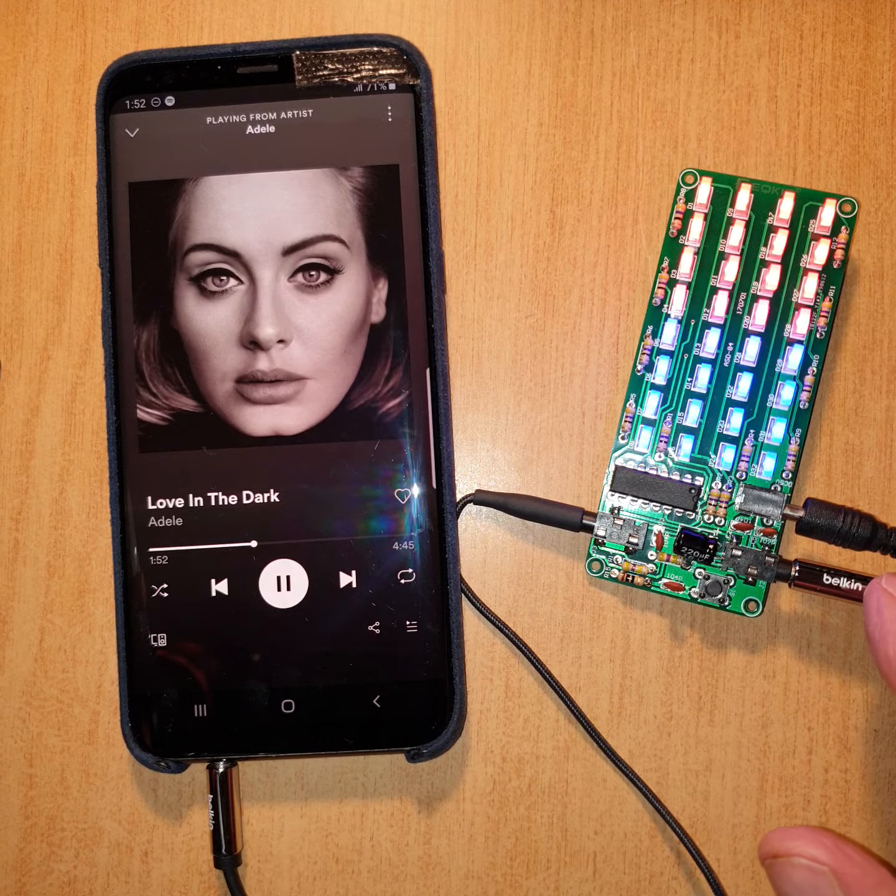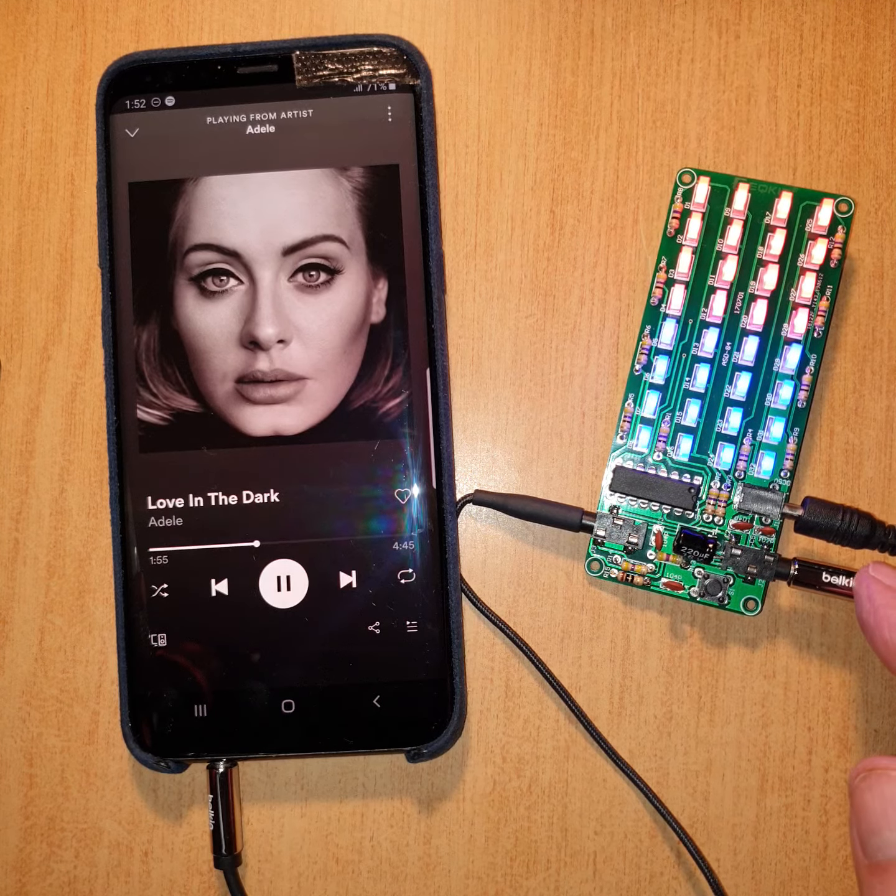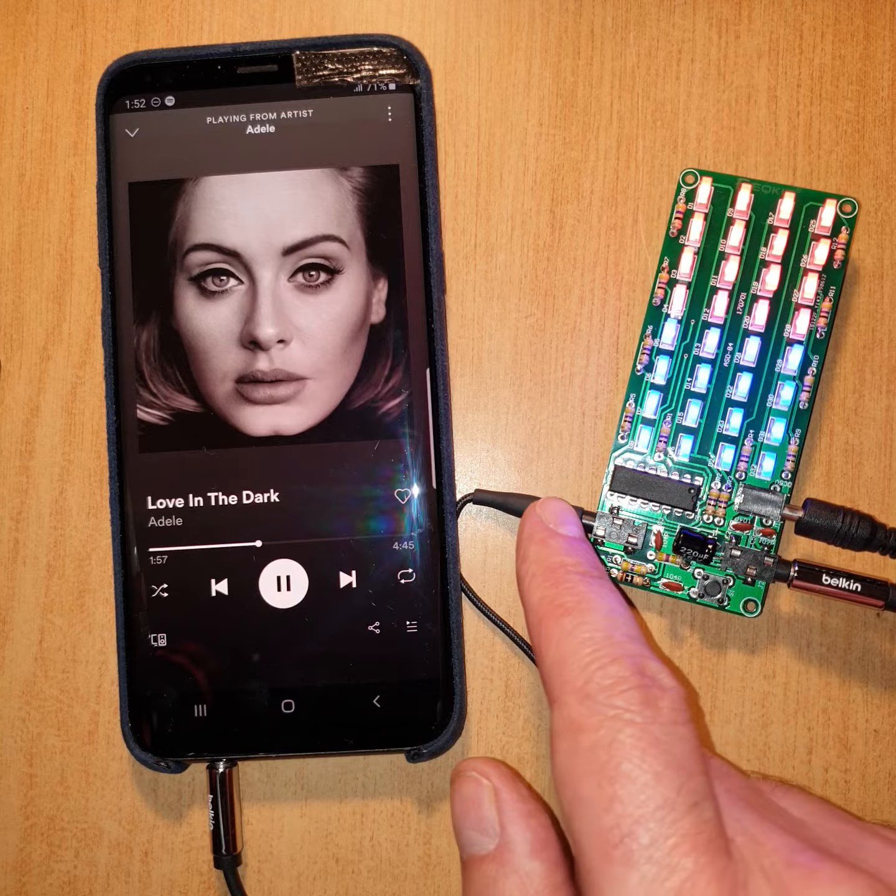It's the power input — the Belkin chrome one. That's the input from the phone and that's the output for the headphones.